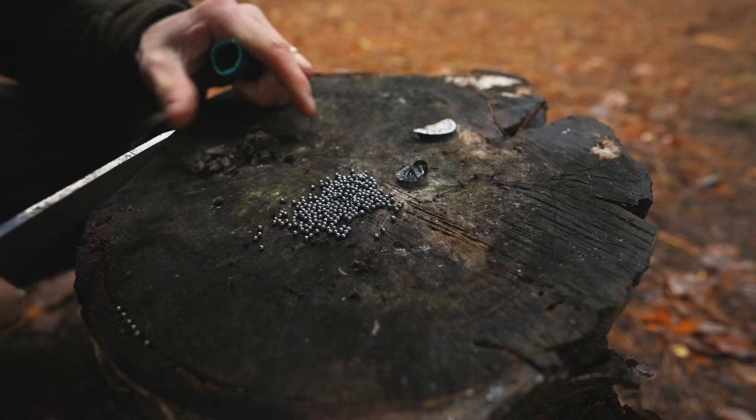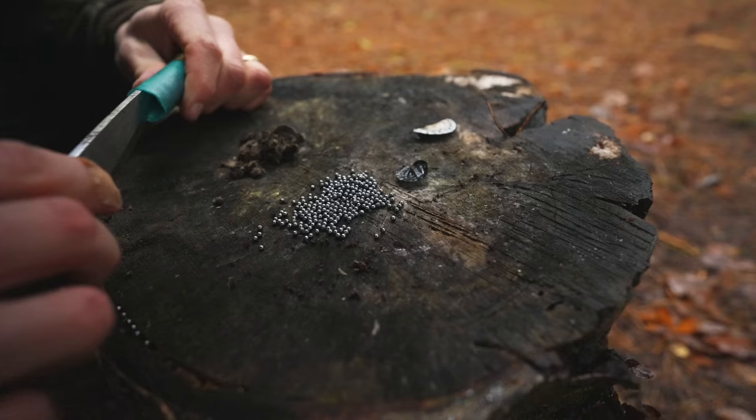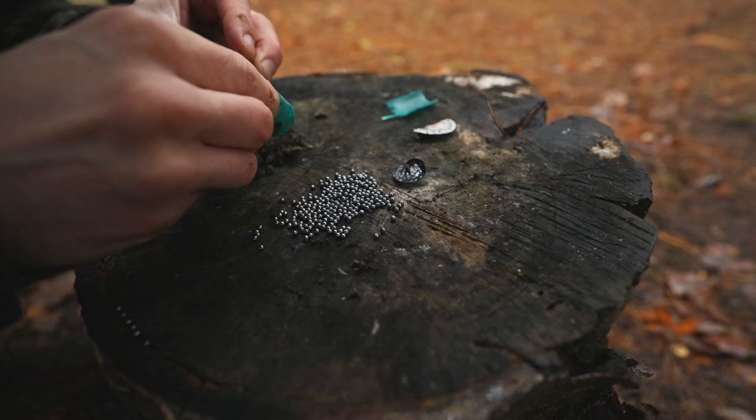If you want, you can melt this lead shot down over a campfire and pour it into a makeshift mould for your very own DIY fishing weight. You'll want protective breathing gear on though, as you don't want to breathe in the toxic fumes.